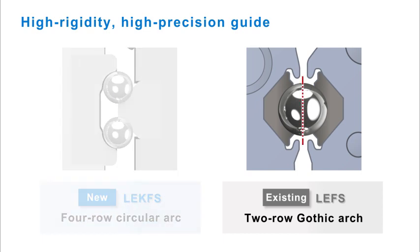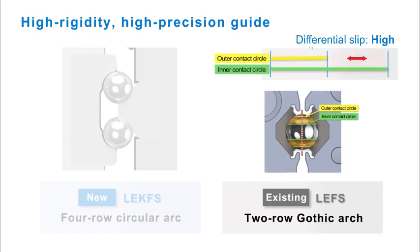The existing LE FS uses a two-row gothic arch guide design with a high differential slip and cannot be preloaded, as it requires a clearance to be maintained to avoid excessive friction. The differential slip for this design is high.